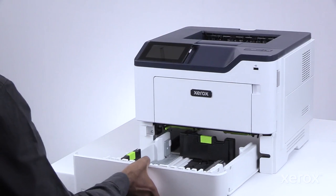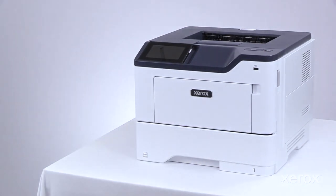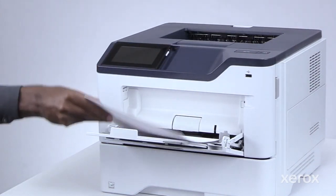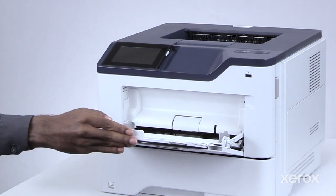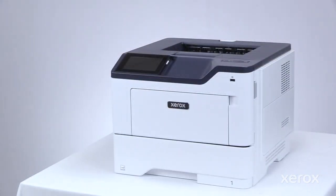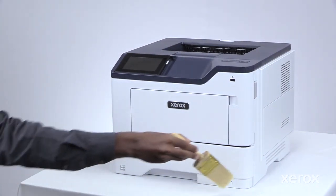Insert the tray back into the printer. Remove paper from the standard bin and multipurpose feeder. Remove any dust, lint, and pieces of paper around the printer using a soft brush or vacuum.